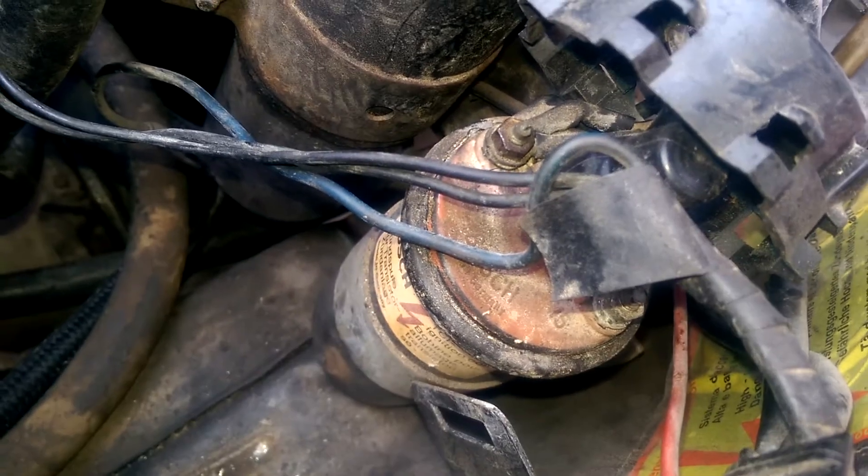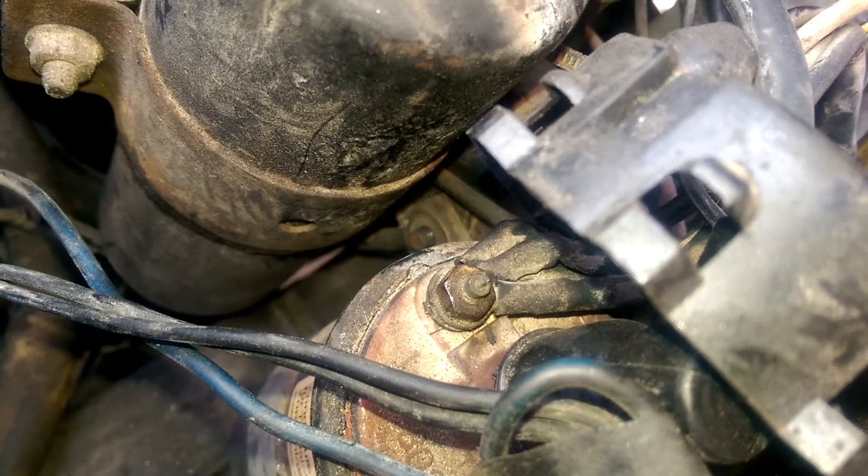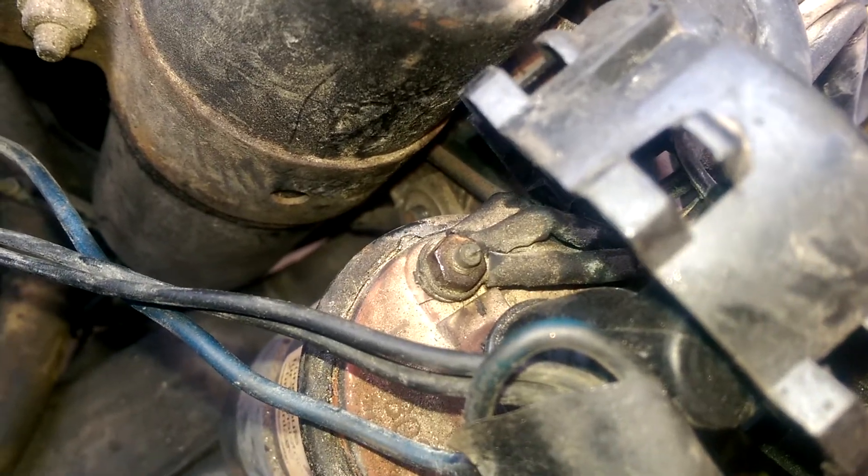These are really dirty. The one right up here on the top was really difficult to loosen — I couldn't get it at all, so I sprayed it with a little contact cleaner, and I'm hoping that's going to loosen it up a little bit.